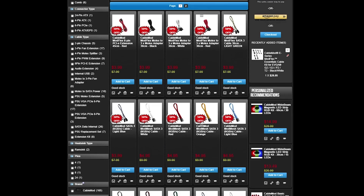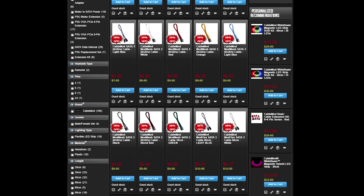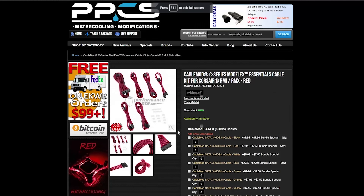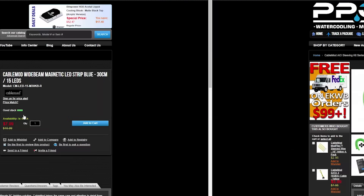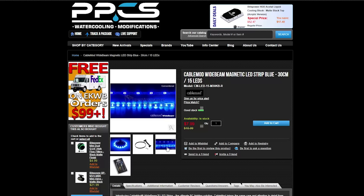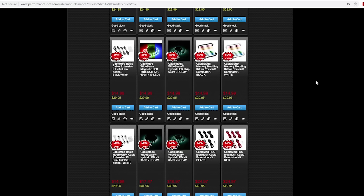Today's video is sponsored by CableMod and their massive clearance sale taking place right now at Performance PCs. Whether you're looking for sleeved cable sets for power supplies, AIO sleeve kits, cable extensions, or LED lights, you can start spicing up your PC at massive discounts. To see what's on sale now, click the link to the sale page in the description below.